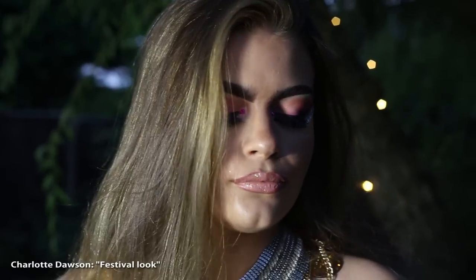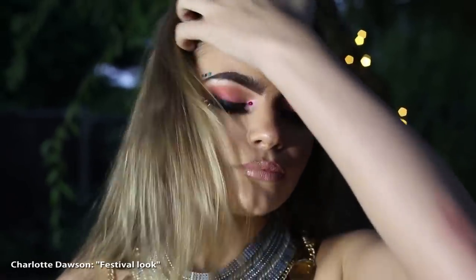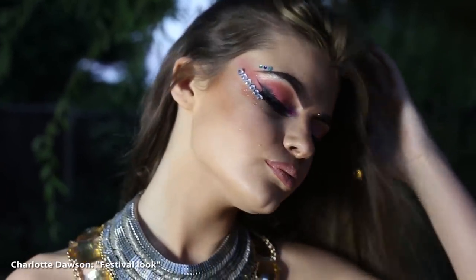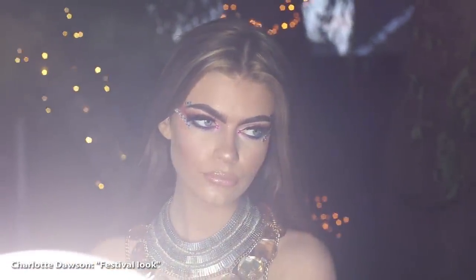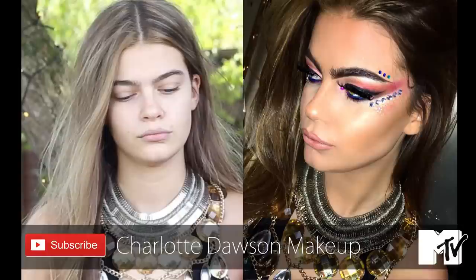And now I've just used Urban Decay All Nighter Makeup Setting Spray to go over the top. How beautiful does she look? I'm so proud right now. She looks amazing. Don't forget to subscribe to my YouTube channel, girls. It is amazing.